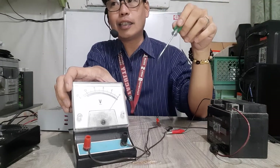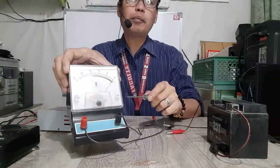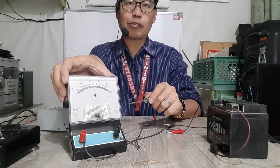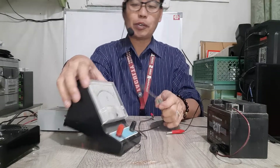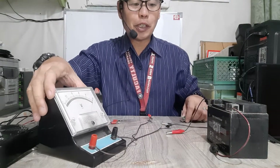Normally our batteries are 12 volts. Remember that this voltmeter is used for DC circuits, not for AC circuits — meaning it's for a DC source, not an AC source. So let's try it, let's measure.